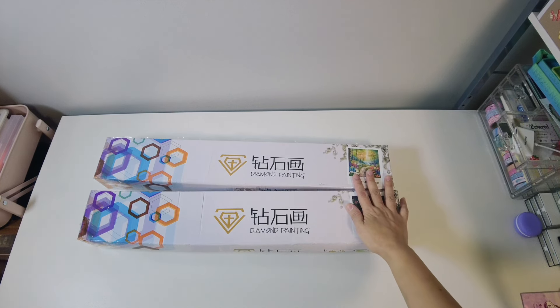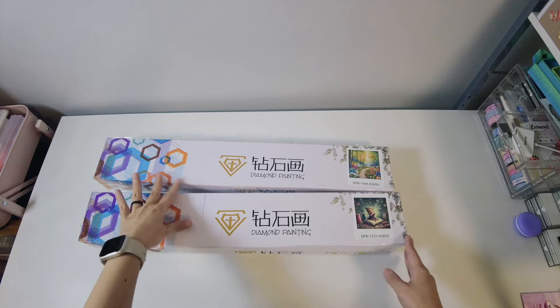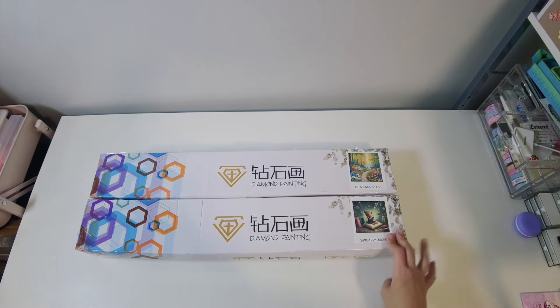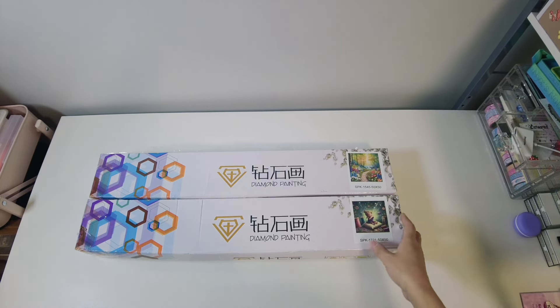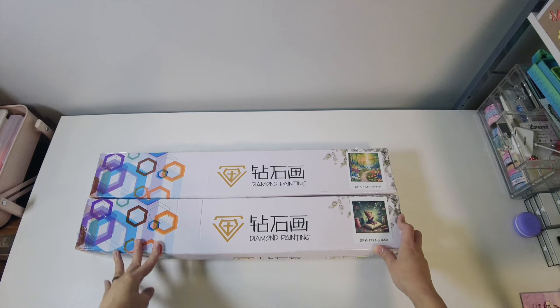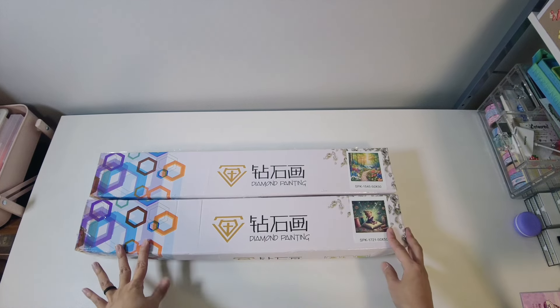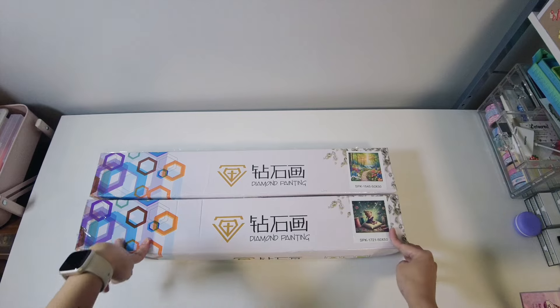The owner — her name is Letty — and she's very nice. She gave me a discount, and actually I am an affiliate of Sparkle Studio. I will put my discount code here. I'm just very excited to start unboxing this one.